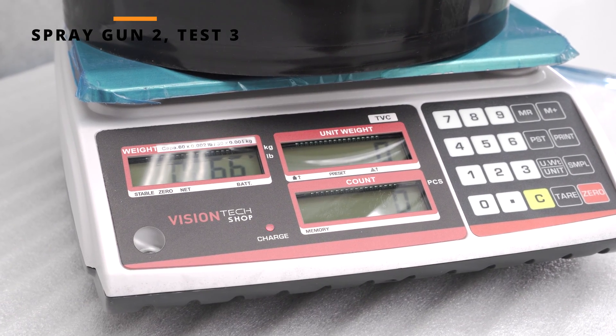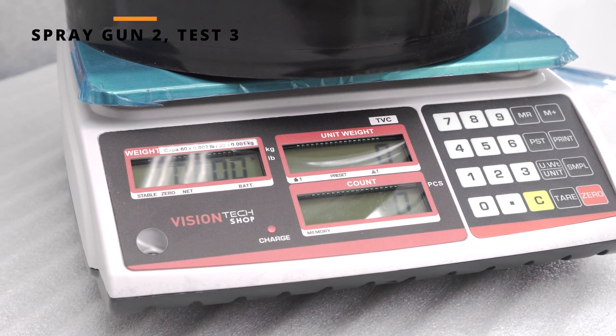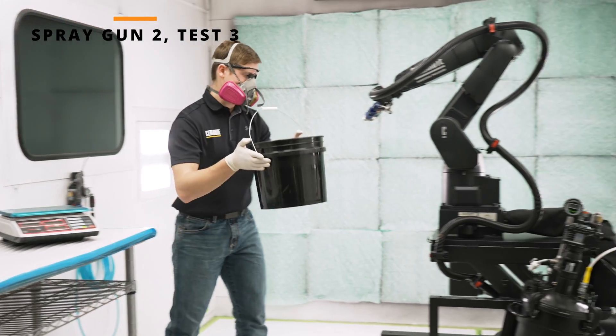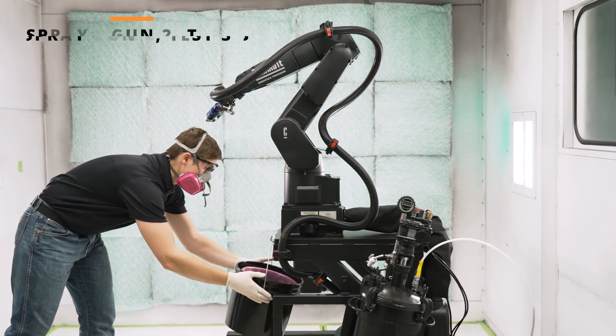In our case, we have 66 grams once again. So following our test, we did have a match on our needle nozzles.